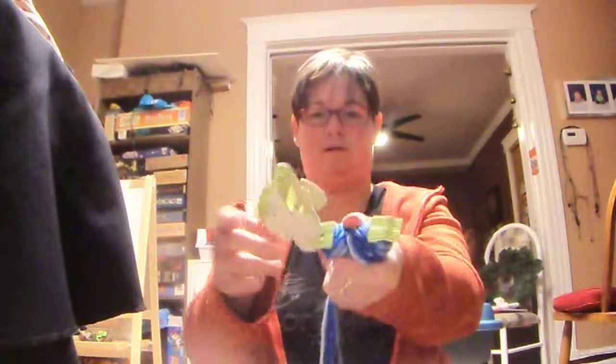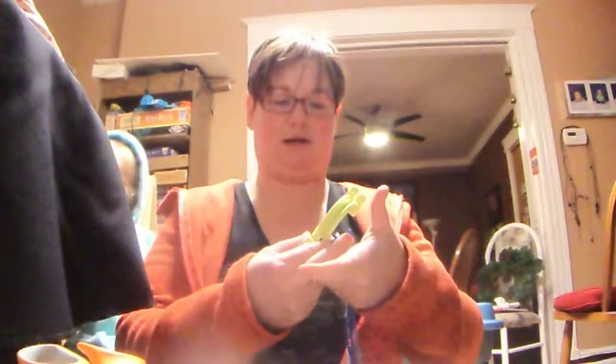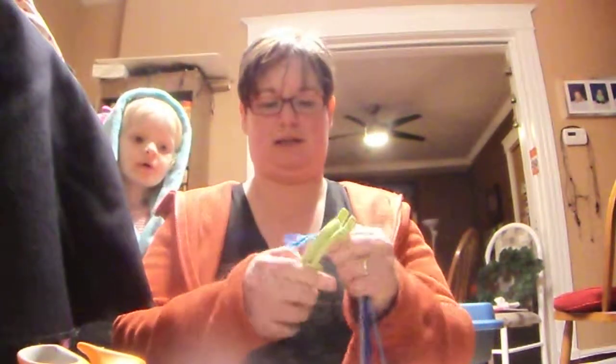Smoosh it together. I am not an expert at making YouTube videos. I do not know how to edit. Alright, snip it off.